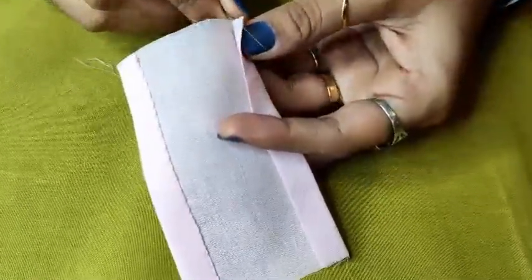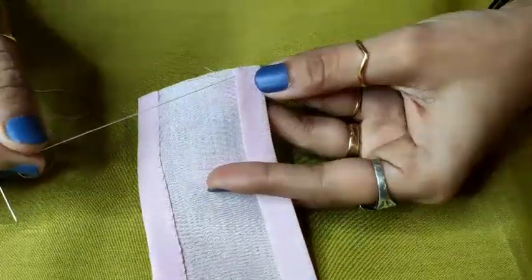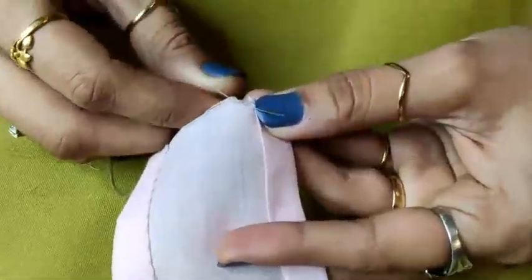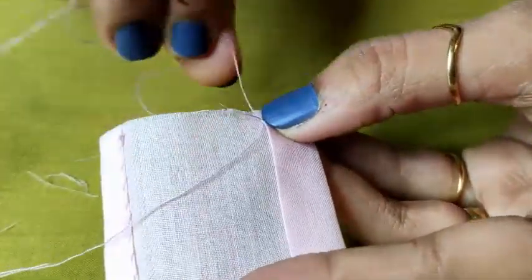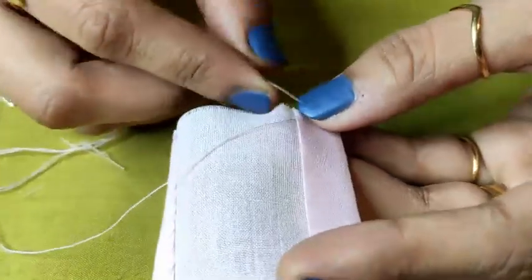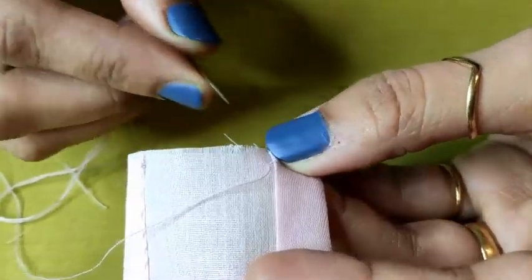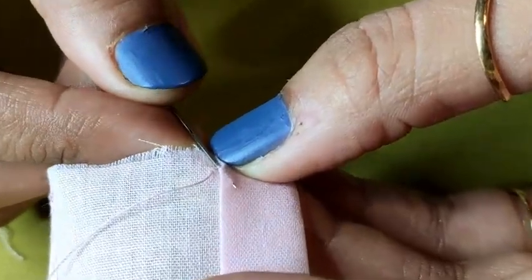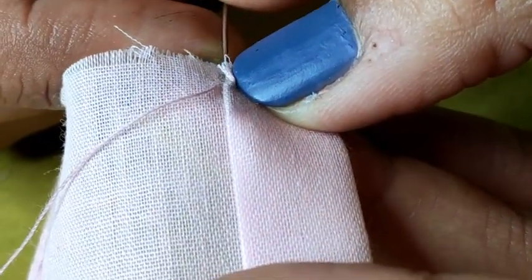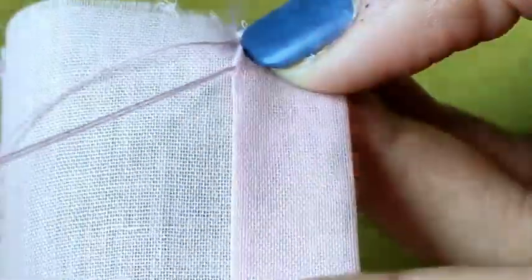Take your needle out so your knot is automatically hidden inside. Now take one or two yarns from the base fabric and take your needle out. Starting is the same in both cases. In slip stitch, we just slip our needle inside the fabric — from the same point where your needle has come out, just slip your needle in and come out at 0.5 to 0.7 distance from the fold line.